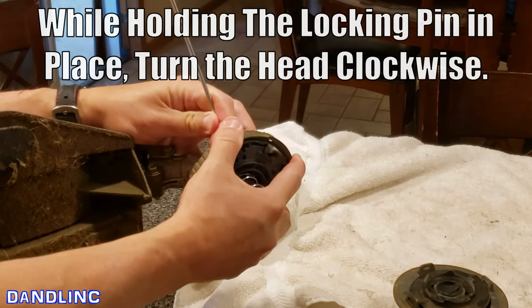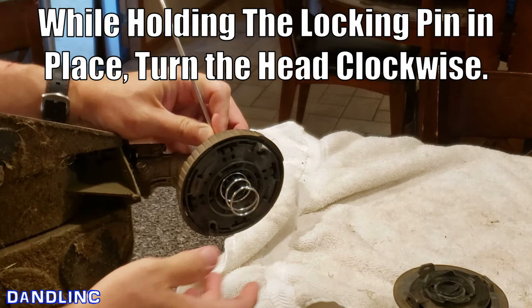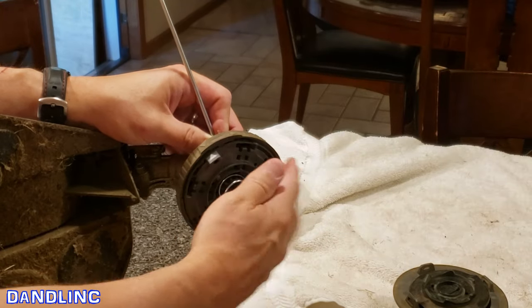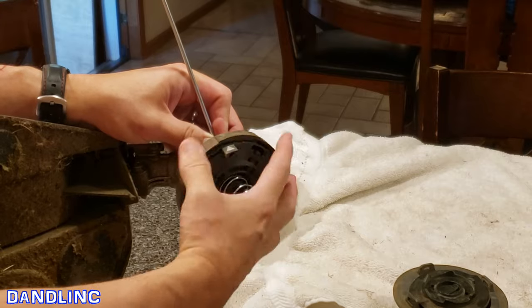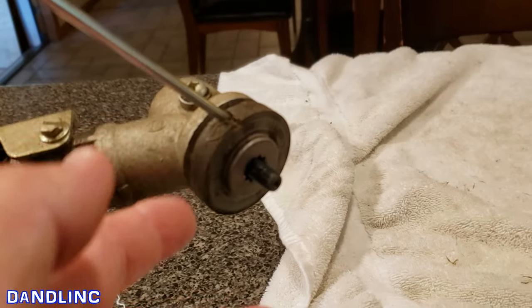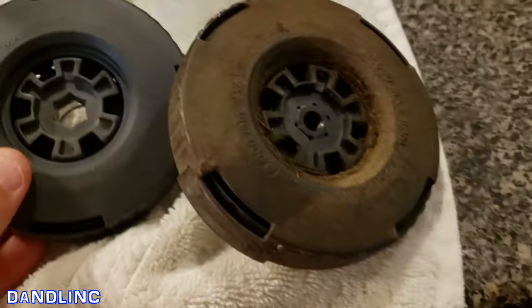You can also use a small flathead screwdriver and hold that in there. Now that the locking pin is holding it in place, get in here and just turn this thing clockwise — I already loosened it. It's going to take a fair amount of force; keep the locking pin in place and this just spins off.